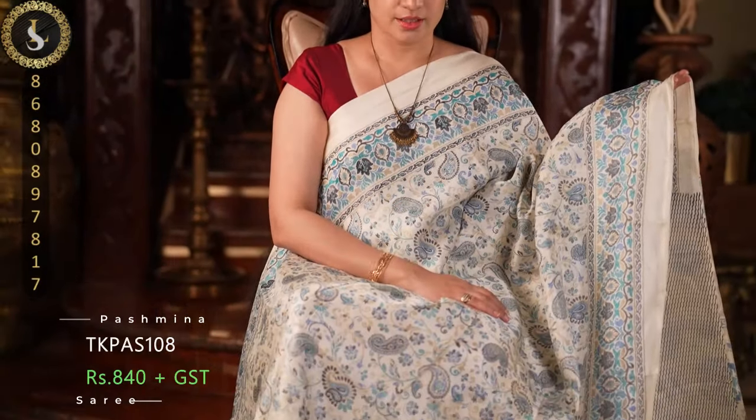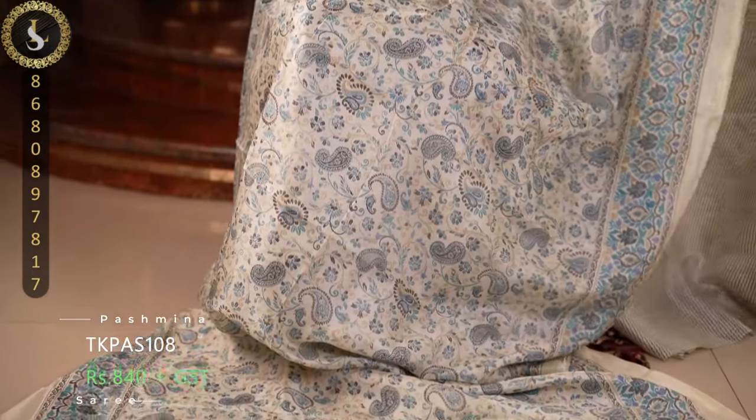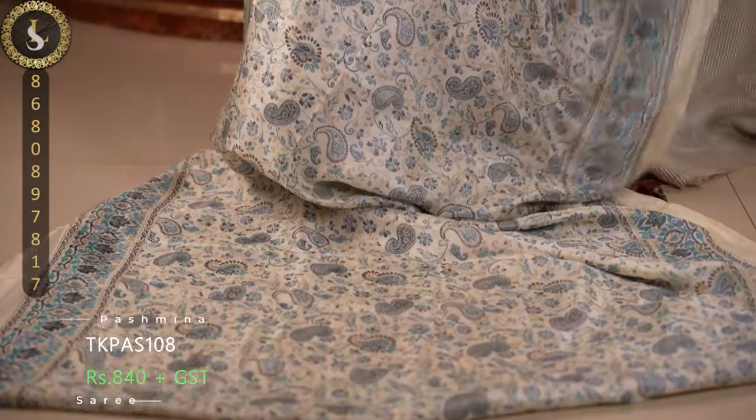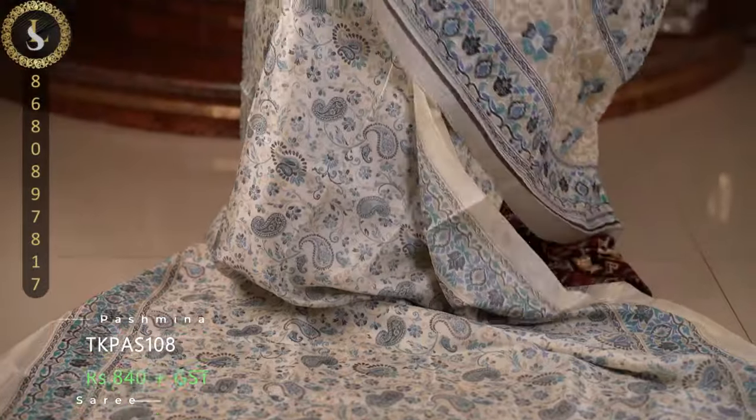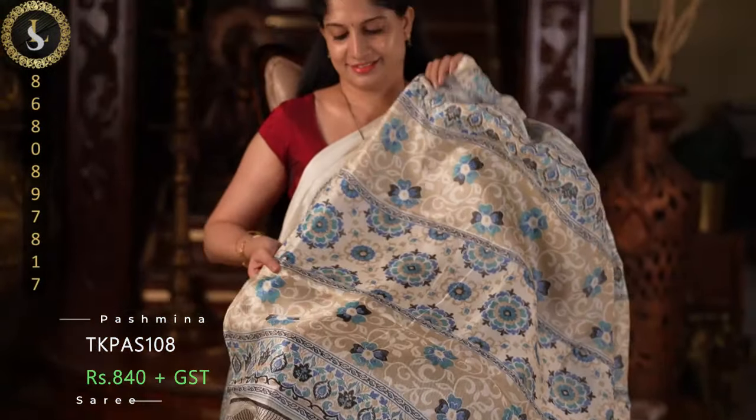Next one in the same pattern with a similar base. The prints on this one feature more of a teal blue, rama green, and light brown shades. A lovely saree once again. This is the pallu and the blouse.